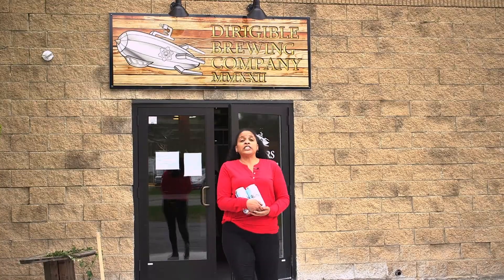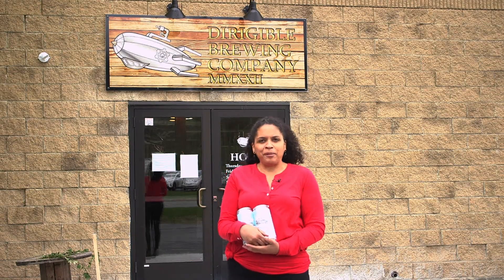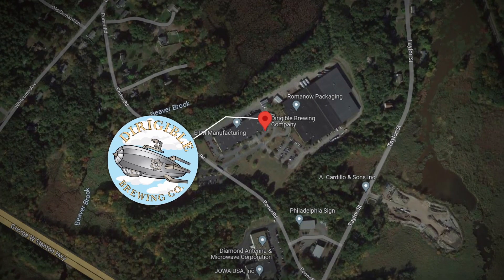The motto at Dirigible Brewing Company is grab a pint and catch a flight. And I sure had fun today catching flights of beer and some seltzer too. That's my perspective. Dirigible Brewing Company in Littleton, Mass.